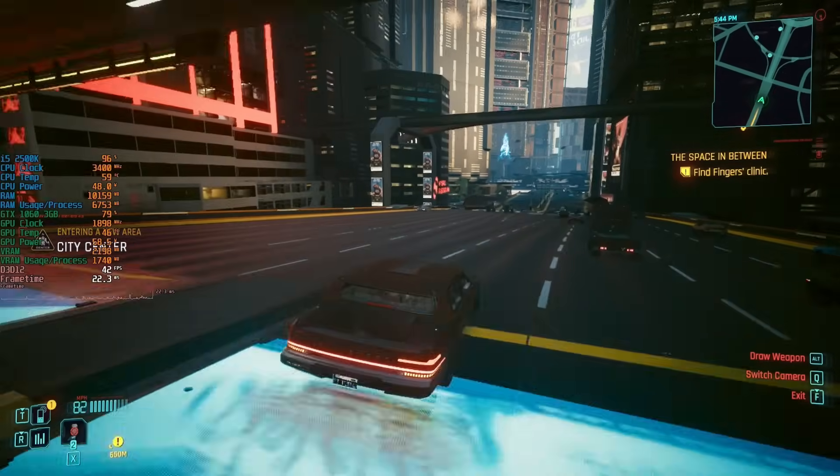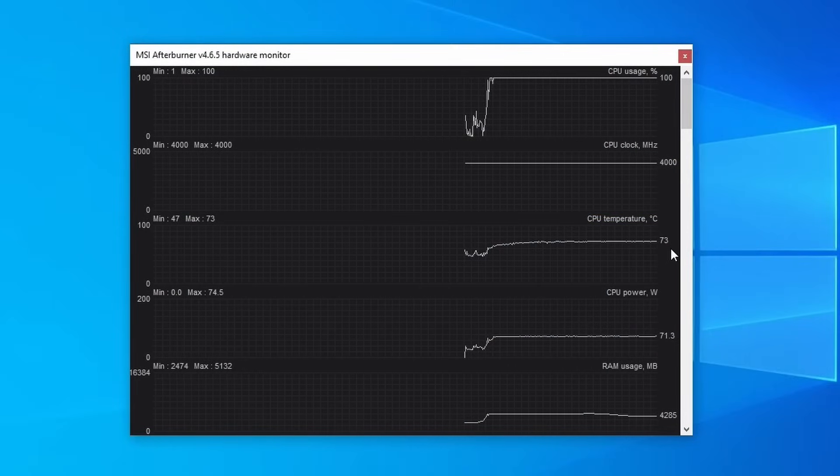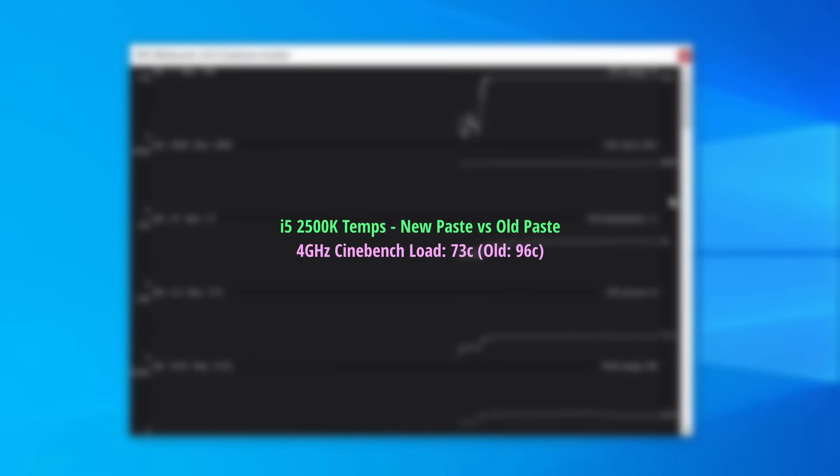This still isn't the best idea on the stock cooler, but this time when increasing the 2500K speed to 4GHz, the CPU hit 73 degrees under load in the Cinebench multi test. A pretty massive drop considering it wasn't too far off 100 beforehand. I guess the old stuff really was dry.